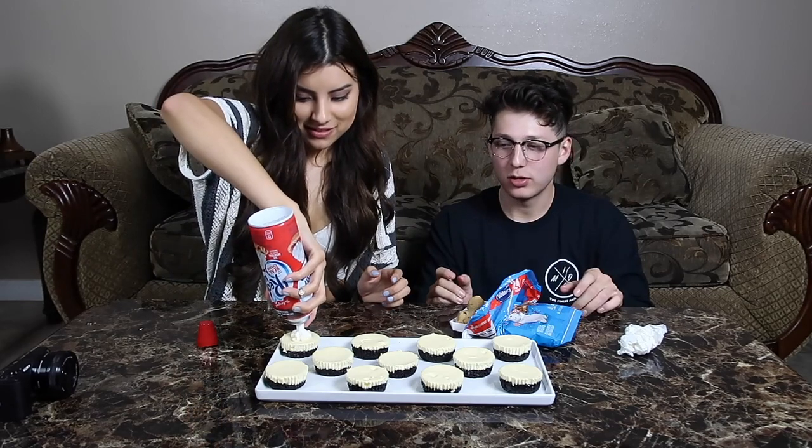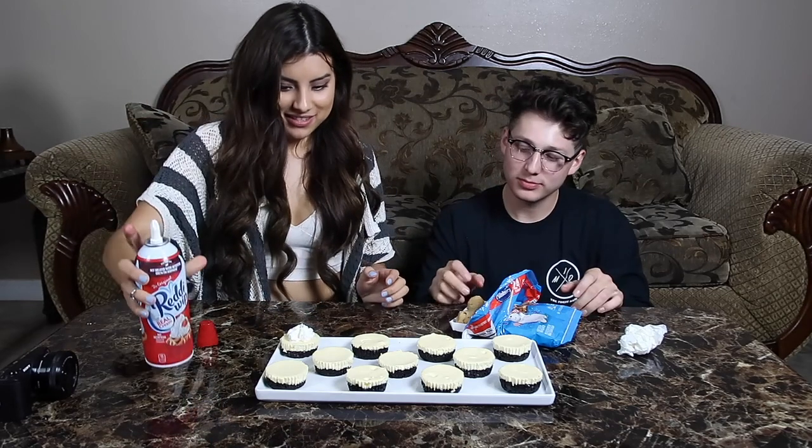We take this cookie dough and we make it into a ball. Roll it — oh, actually that was perfect. Roll it into a ball — look, they're so pretty.